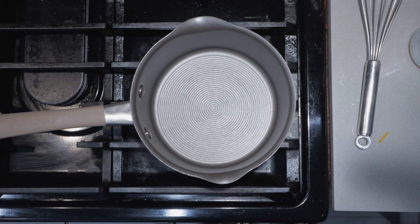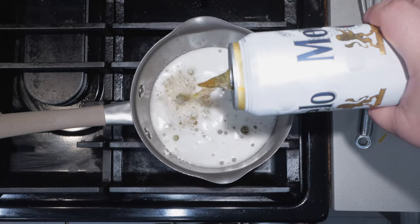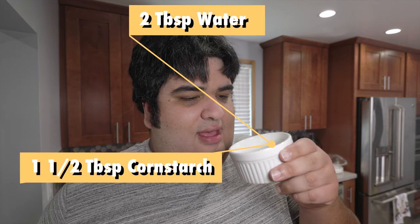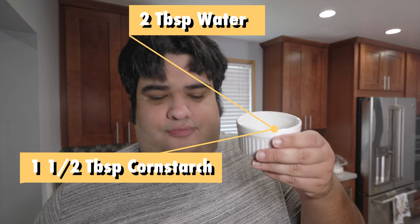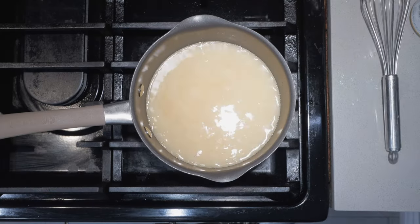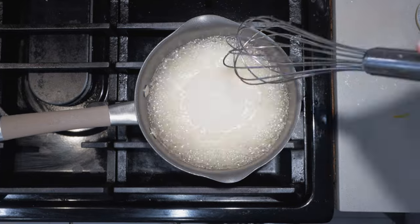To a medium-sized sauce pot, let's add two cups of beer. Oh no, I bought too much beer — what am I going to do with the leftover? Then let's add our cornstarch thickener: one and a half tablespoons of cornstarch mixed with two tablespoons of water. Bring this to a boil and thicken it over high heat.